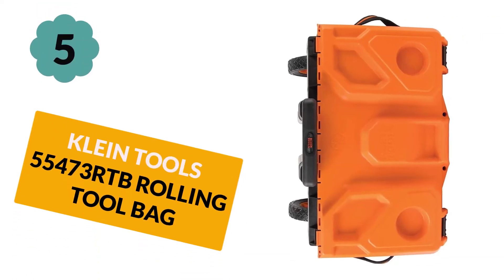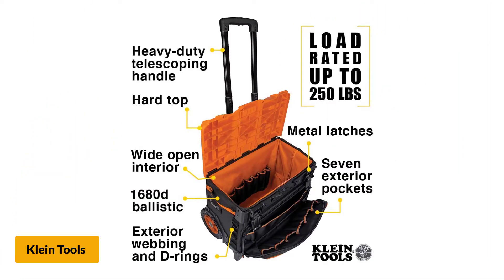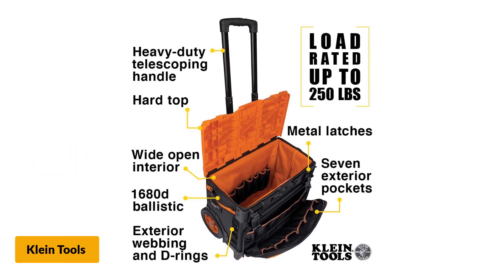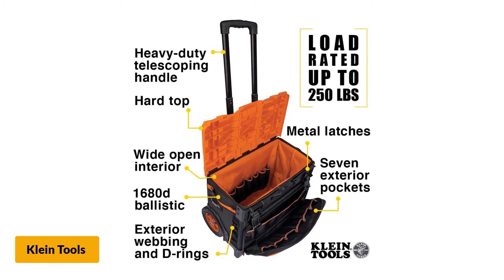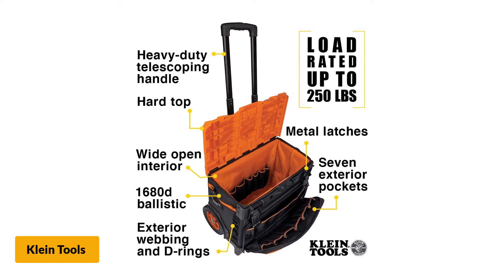At number 5: Klein Tools 55473RTB Rolling Tool Bag. Klein Tools presents this high loading capacity rolling tool bag featuring 8-inch wheels, making it easy to maneuver over rough and hard terrain. This bag comes with a heavy-duty, high-clearance telescoping handle.